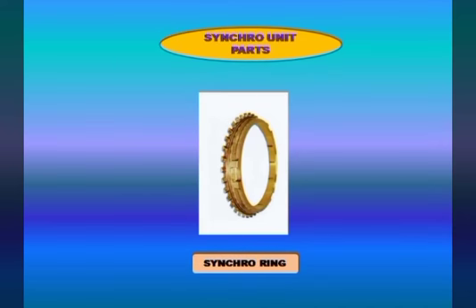Another important part of the synchronizer unit is known as the synchro ring. In this ring, we have teeth, locking teeth, and dog teeth.